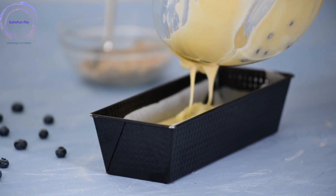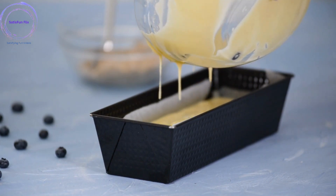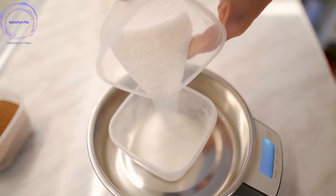Step 2: Preheat the oven and prepare the pan. Preheat your oven to the recommended temperature stated in your recipe. Grease the cake pan with butter or cooking spray, ensuring all sides and corners are well coated to prevent sticking.